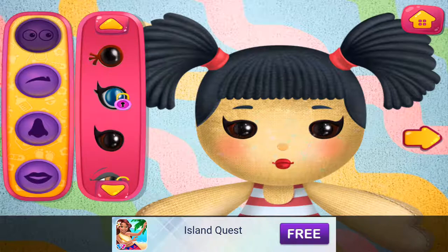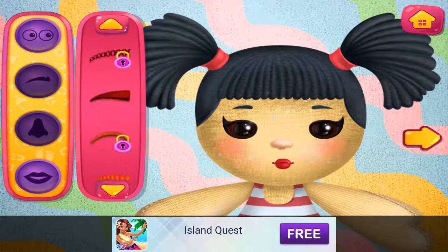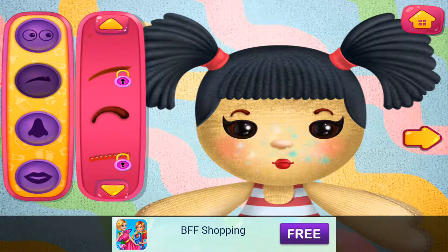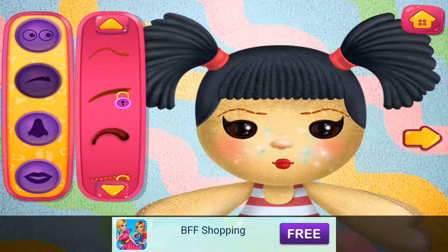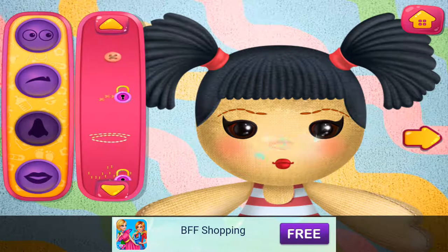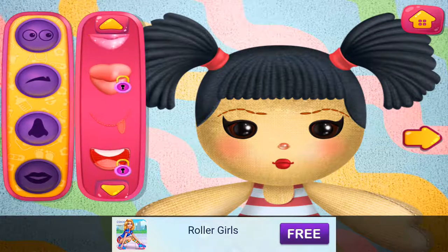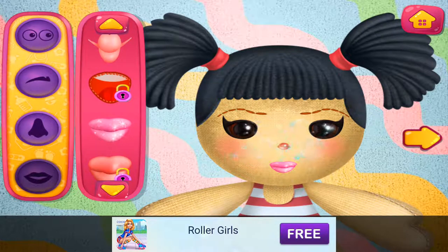I like this one. Cute little noses. That really suits your doll. Cute little noses. Nice lips. Cute little noses. I like this one.